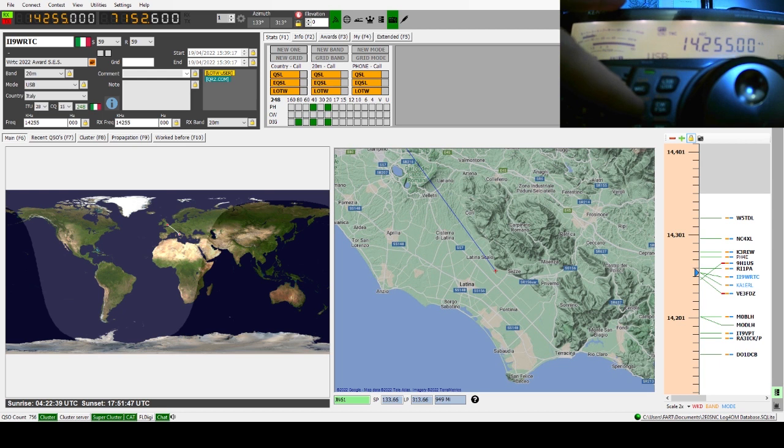The city is Vittoria in the province of Ragusa. The station is activated from other places here in Sicily. Thank you, ciao. — Ciao. Italy 9 Whiskey Radio Tango Charlie. — Mike Zero Kilo November Mike. — Mike Zero Kilo November Mike, 5-9. — Thank you for the 5-9, you are five and five here. I'm on a cobweb antenna about two and a half meters off the ground. Over. — Very good. Thank you, you are in the log. Thank you very much. 73. — Thank you. Italy 9 Whiskey Radio Tango Charlie.